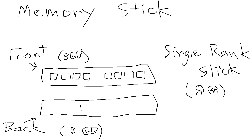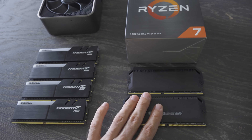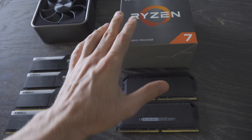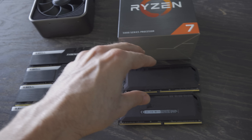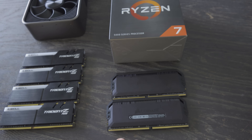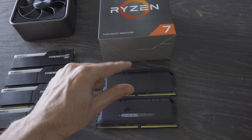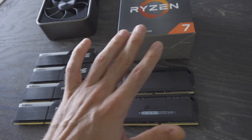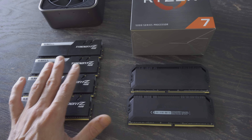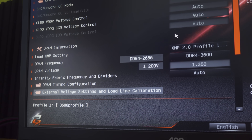This G.Skill kit is only single rank — there's only memory chips on one side of the stick, making it one rank. But that being said, we're going to be testing apples to apples across the AMD CPU, then throwing it on the 10900K, seeing what differences this makes. And the twist is we're going to save these XMP profiles into the BIOS and then load them up for this memory, so we get a complete apples-to-apples comparison between two sticks across two DIMMs versus four sticks across four DIMMs.